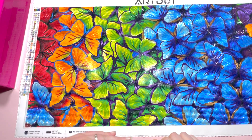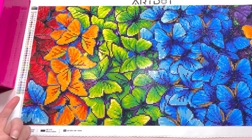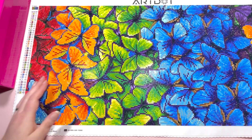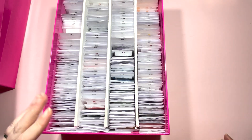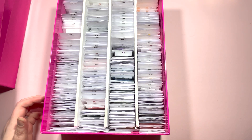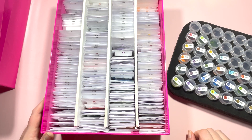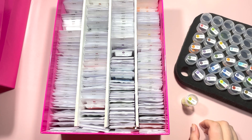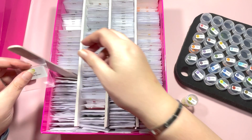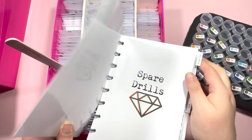Apart from that and a bit of dog hair, the canvas is done. I don't log the time it takes me — I just paint when I want to paint. I'm going to pop this canvas out of the way, grab my spare drills, and we're going to get the painting kitted down so it's officially finished. I've got three boxes of spare drills, and I keep my round and square together behind a card to save having duplicate cards and multiple boxes.